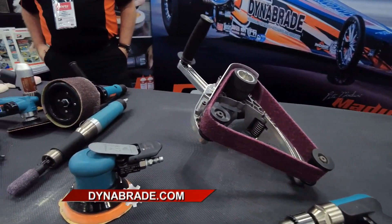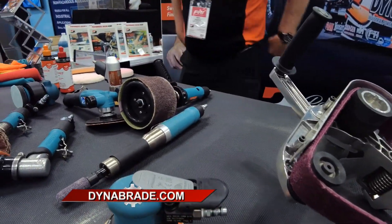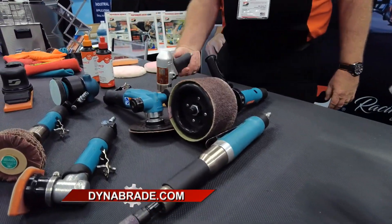If you need to buff, if you need to grind, if you need to polish, Dynabraid is your one-stop shop. DynaBraid.com.